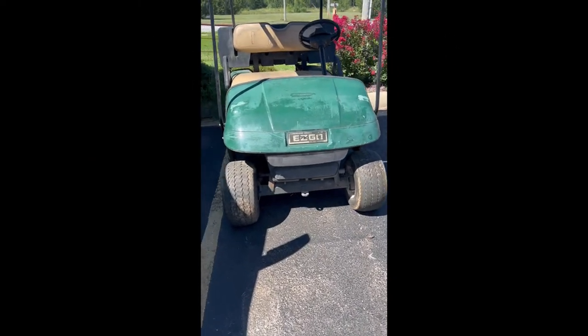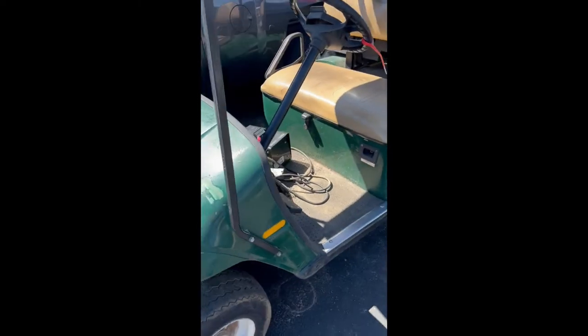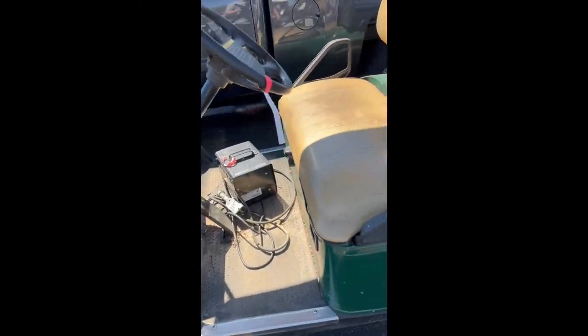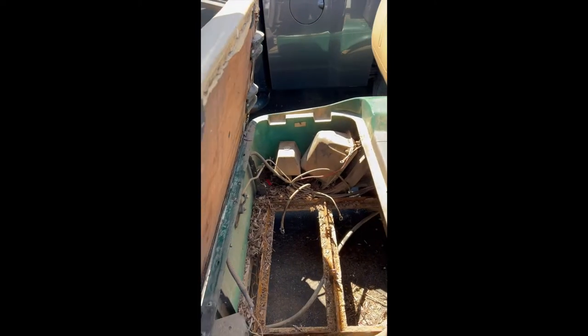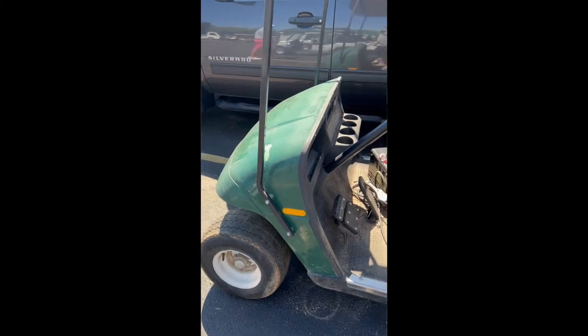We'll give you a quick look at it and go over some things when we get back to the shop. All right, here's your first look here at the golf cart place. I haven't even gone inside yet, but this is what we're working with. You can see the potential — batteries are gone, but we've got a lithium. Here comes the salesman now.